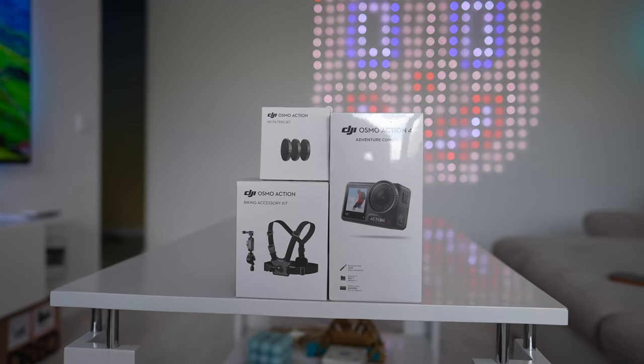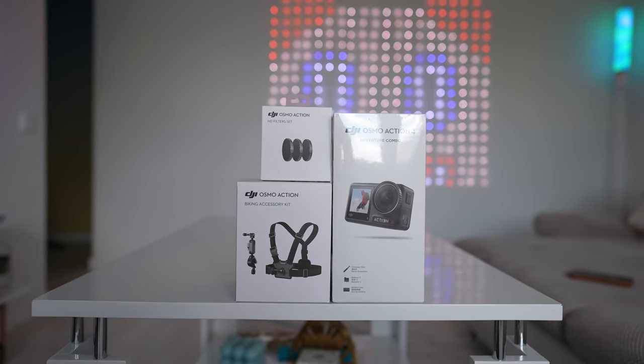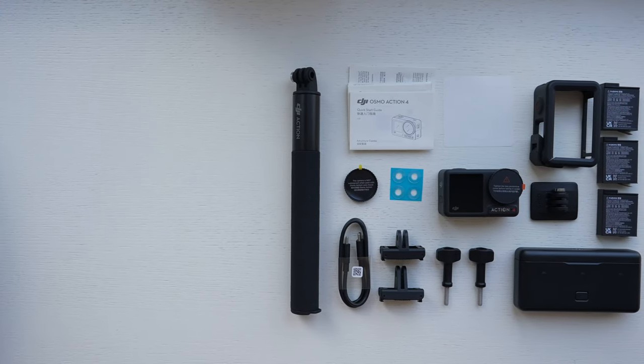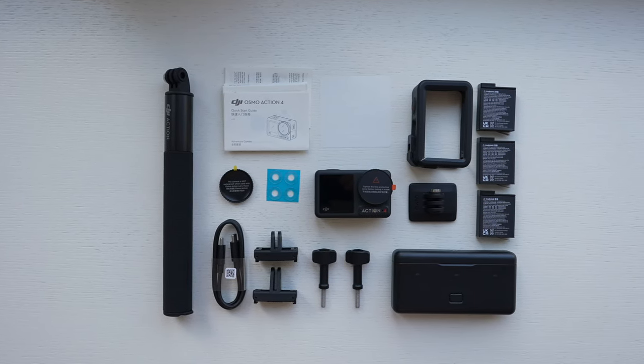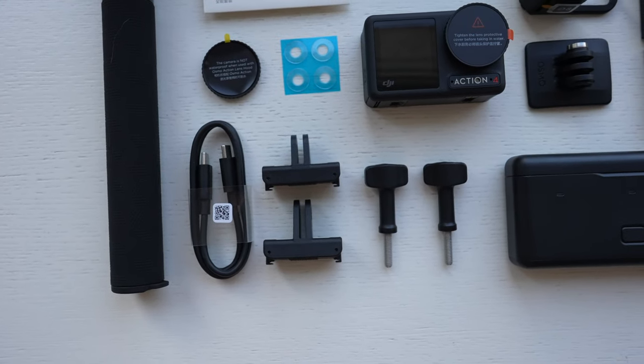First of all, a quick unboxing. I have the Adventure Combo Biking Accessory Kit and ND Filter Set. The Adventure Kit comes with three batteries, a battery charging case, an extension rod, two locking screws, a protective frame, curved adhesive tape, a few adapter mounts, a lens hood, USB Type-C cable, and some paperwork.